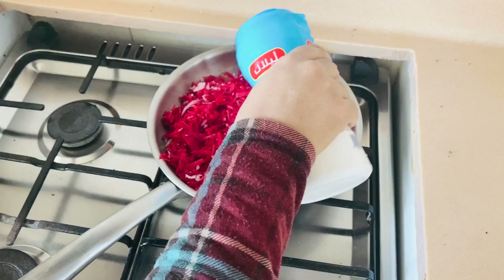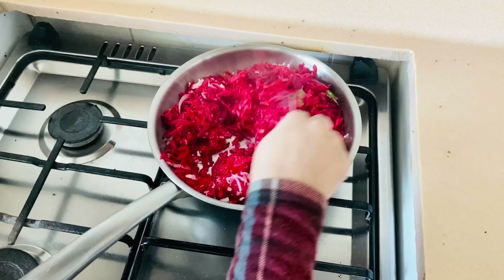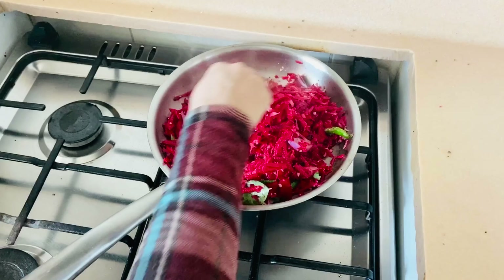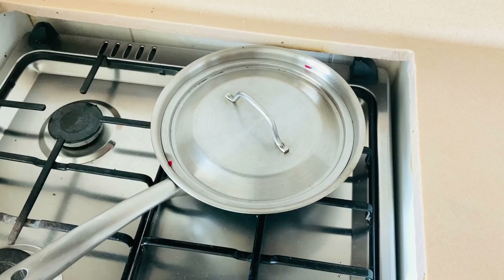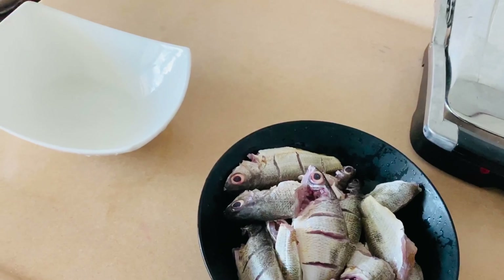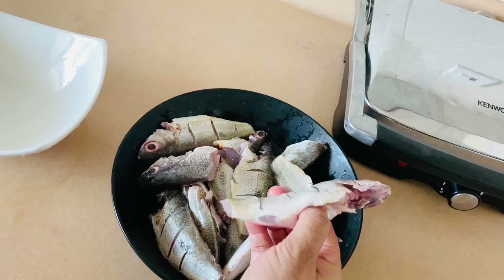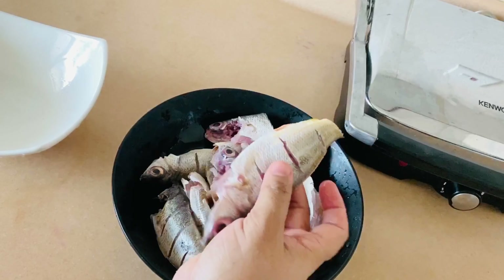I am going to mix it in. There is no need to mix it too much. I will taste it. Let's cook the meat in the pan. I cleaned the meat and put it in the pan.